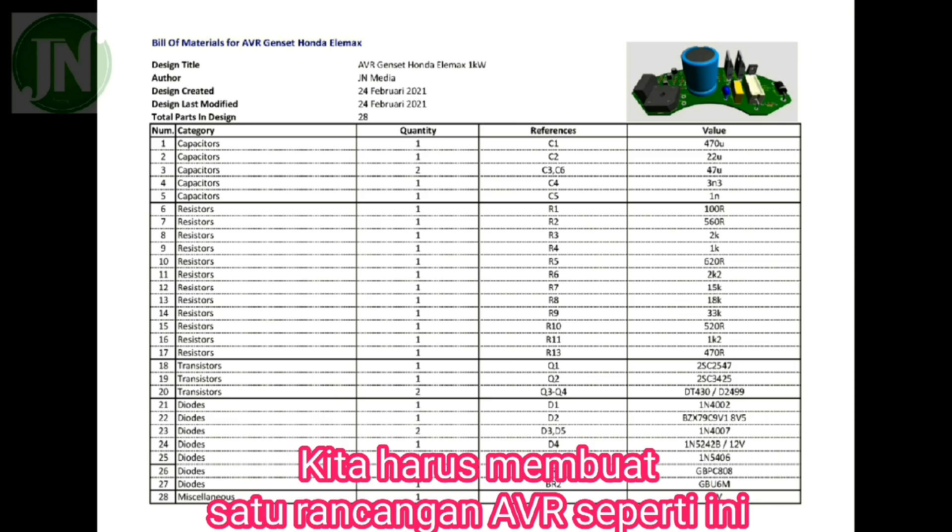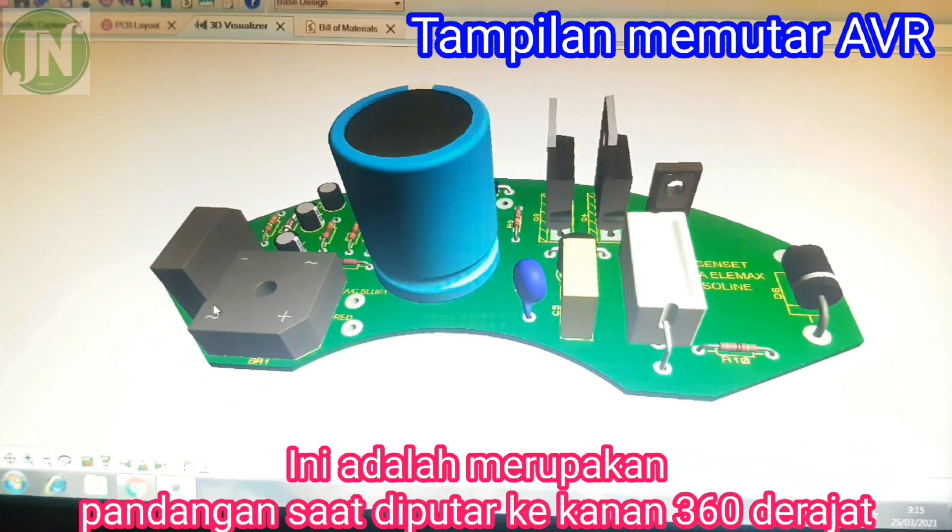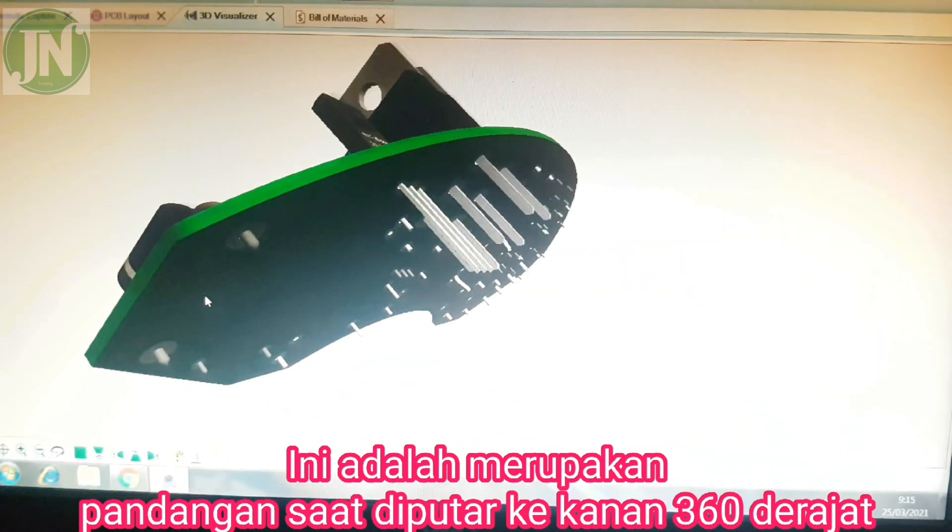Here is the list of required components. This is the AVR PCB rotated to the right.